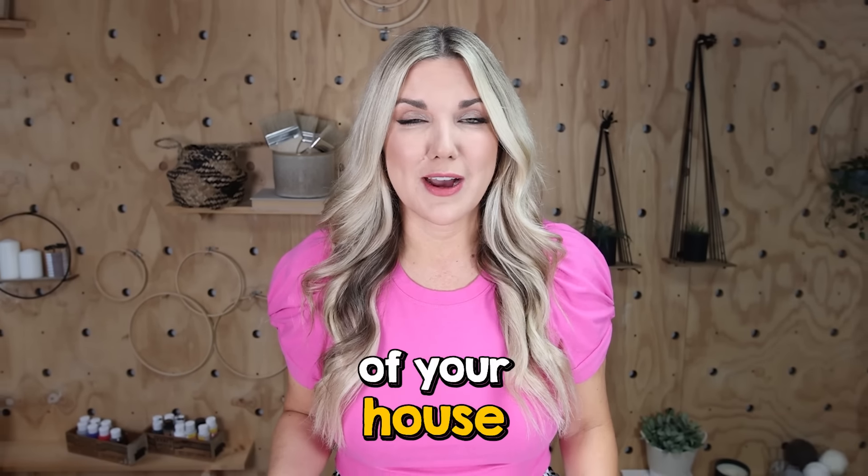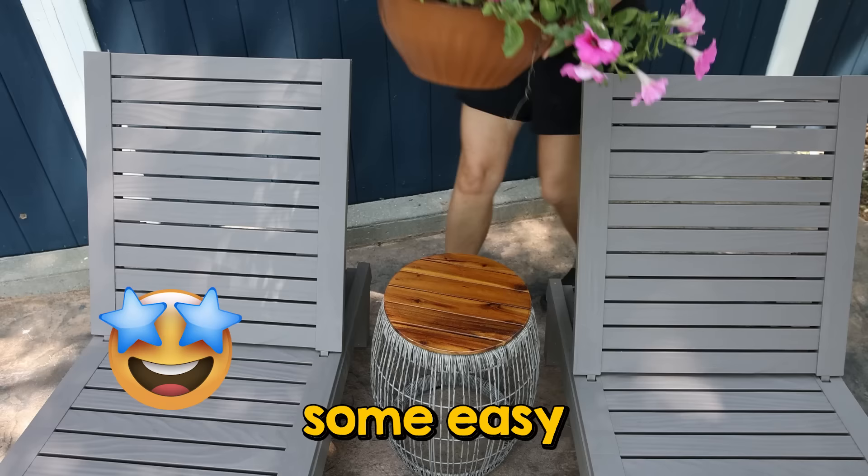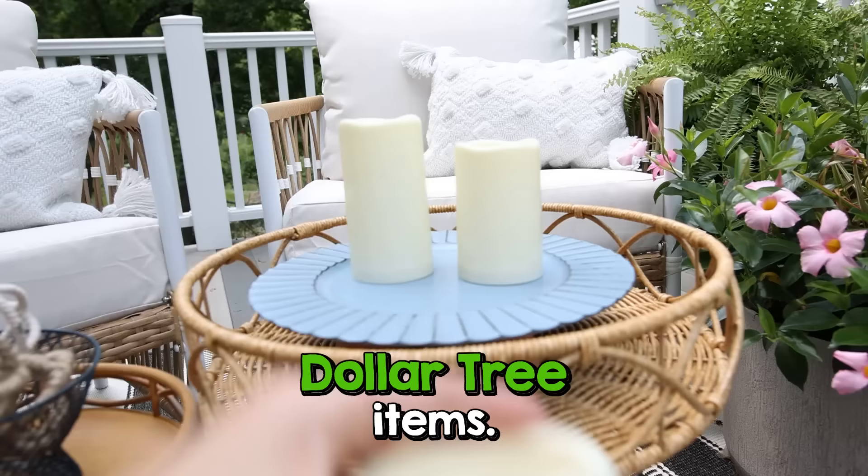Decorating the outside of your house can be expensive. Today I'm going to show you some easy outdoor DIYs that you can do using Dollar Tree items.